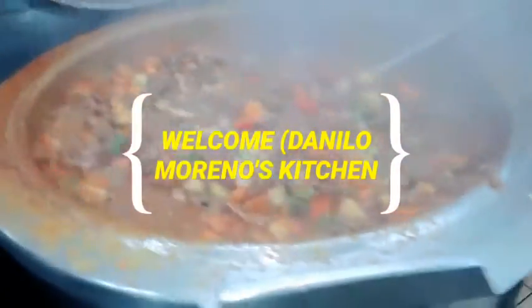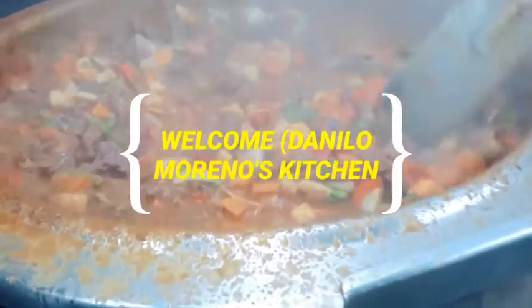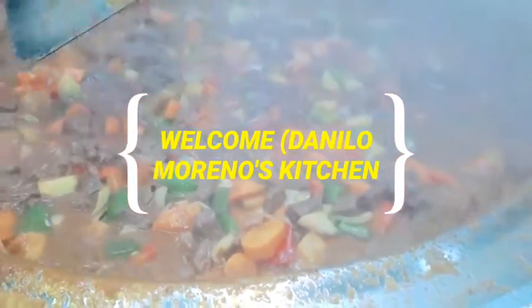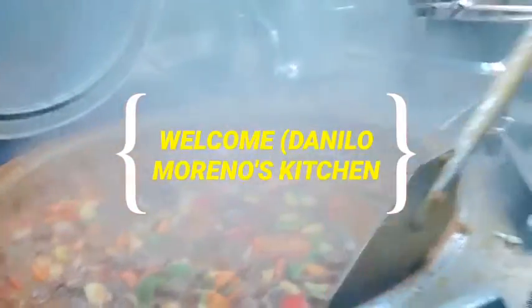Oh guys, thank you! This is the finished product — look at that! Look at the color, very lively, colorful — everything is there. You have plenty of garlic.